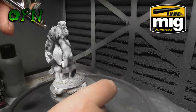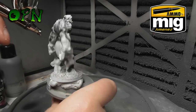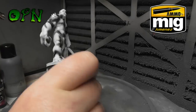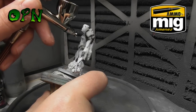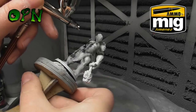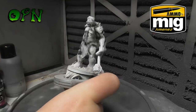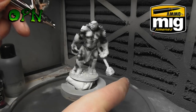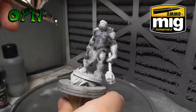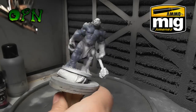I forgot to secure the miniature to the base properly and it just fell off, but back to what I was saying — I'm working at 20 psi, just methodically going around all of the miniature making sure that it's shaded. I'm pulling back a bit further from the model now with the Air Cobra and adding some subtle shadows, then coming back in with my base color.